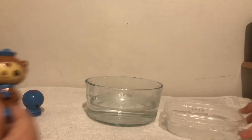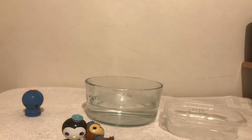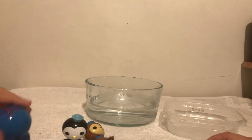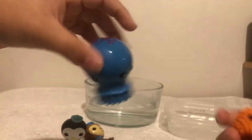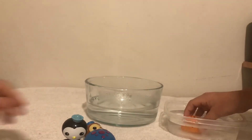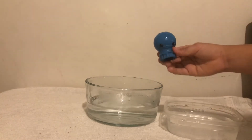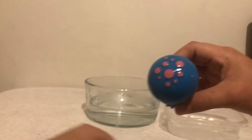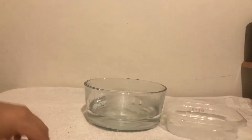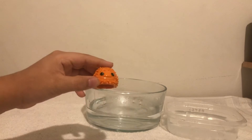So here you got the figurines. Now let's play with them. Here we go. Where am I going, Jelly? OUCH! I got hurt! I need the Octonauts!